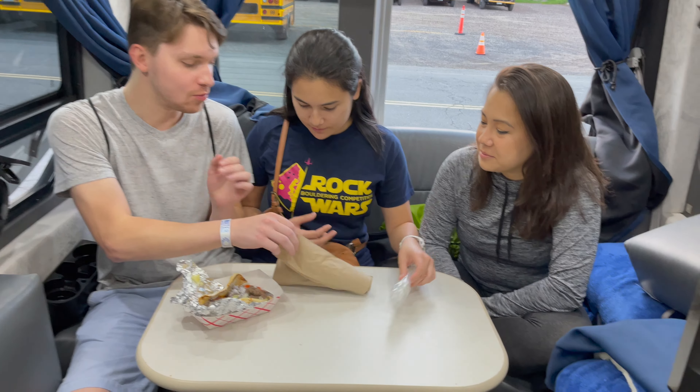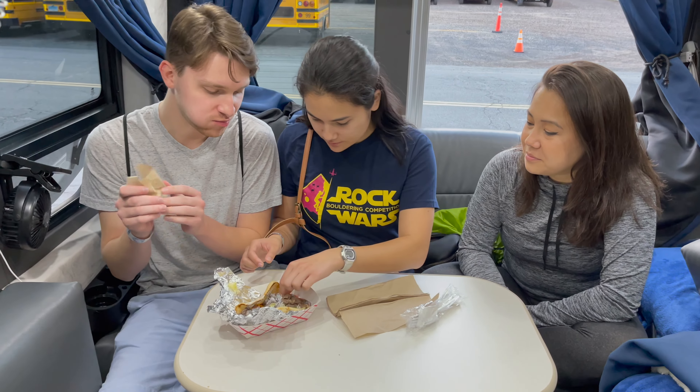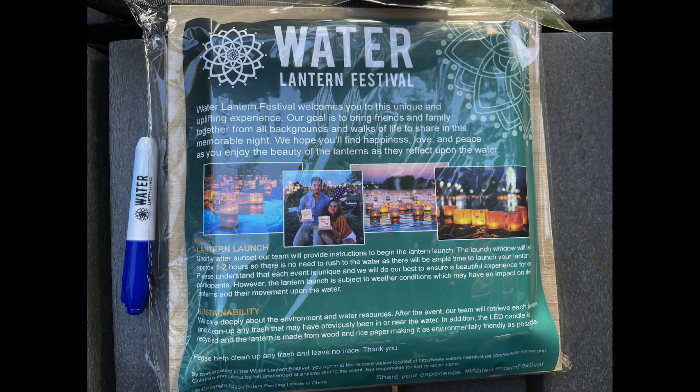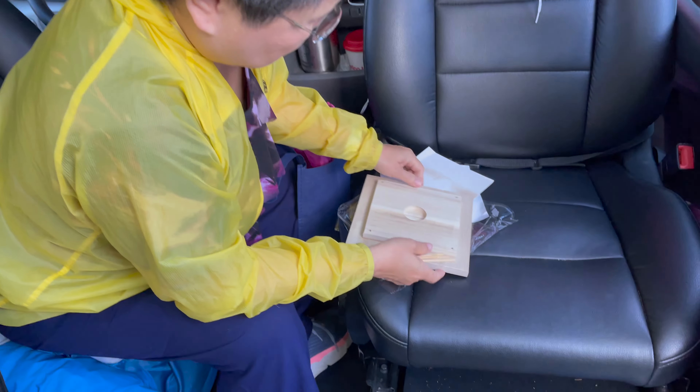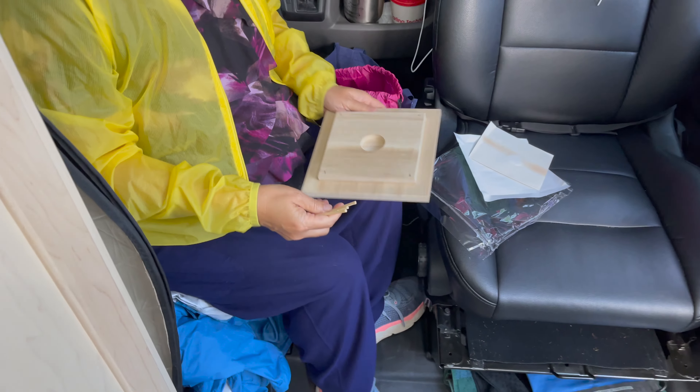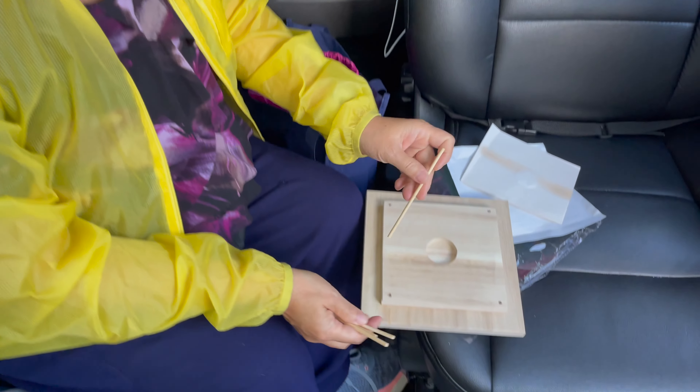Checking out the food trucks. It got so busy later that our youngest was in line for more than an hour. We brought our own food and ate in the RV.